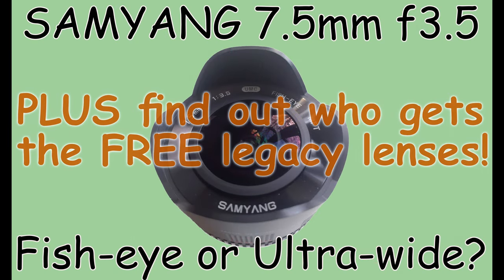Hello again. This week I thought I'd take the opportunity to give you my thoughts on the lens that I purchased as a replacement for the PIXCO 8mm ultra wide angle lens that I reviewed a few weeks ago. As you know if you've watched that video, I was extremely disappointed with it and it was returned within a week. Sadly it's just not really fit for purpose — it might have been a poor example, but that's another argument.